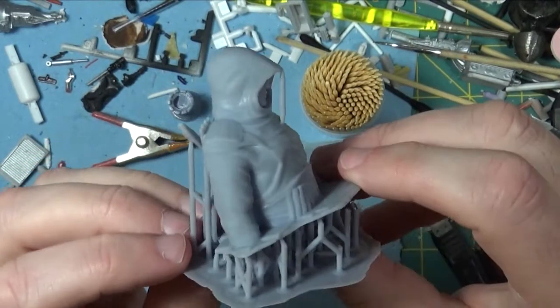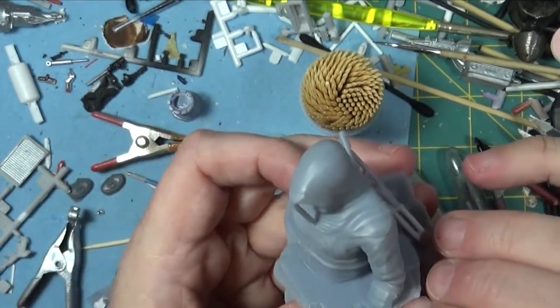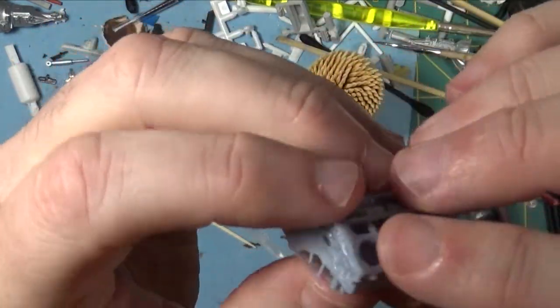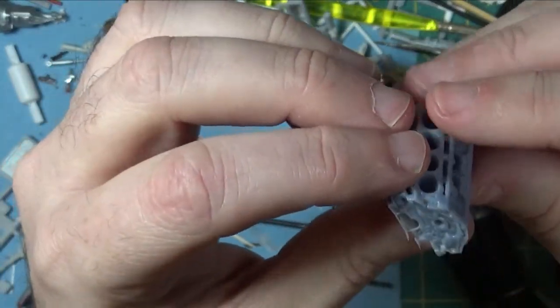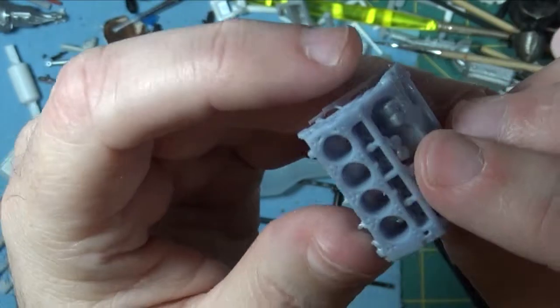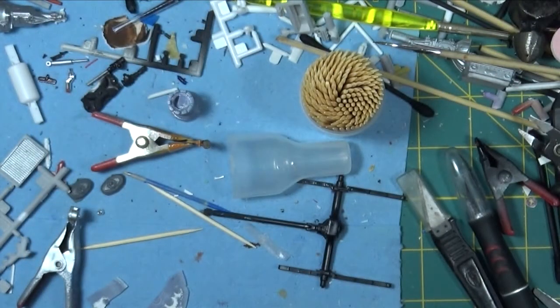That's another couple of prints done — pretty happy with them. The next one I'm going to try again is the engine block that I tried when I first got the printer. It's right here — I'm going to try this one again and see if I can get it to print properly, at least in a way that it can be used in a diorama. You can see it collapsed upon itself, so I'll give that one another try pretty soon.